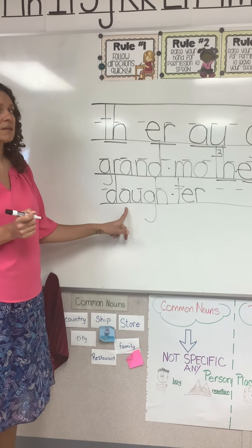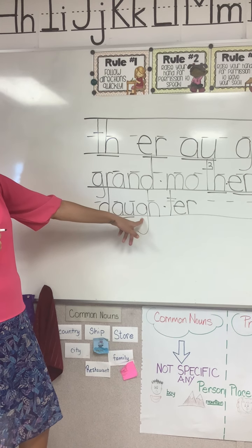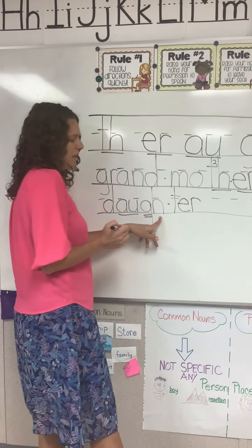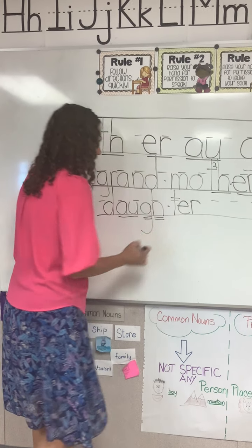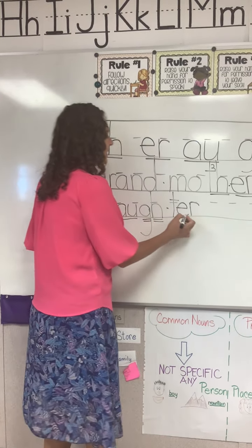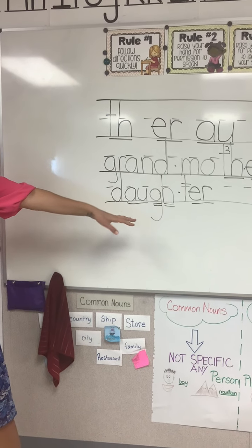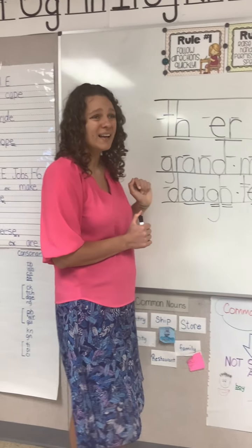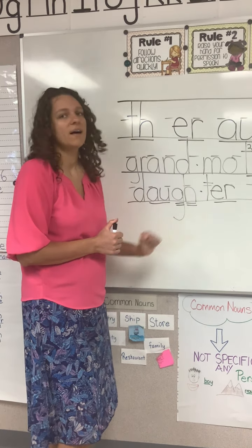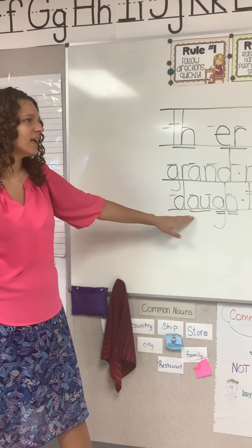Does this need a marking? How about this? Good — we underline our aw that we do not use at the end of English words. How about this? We're going to double underline that because we don't hear it in our word. And how about this one? Yep — we're going to double underline that too, because these are silent letters. Does this need a marking? Good — we underline our er, the er of her. So let's say our sounds and put them together — we are going to say our silent letters just because we've got to get that two-way pronunciation into our head so we don't leave these out. Good. So to spell this word, we say dog-ter. When we're speaking, what do we say? Right — daughter.